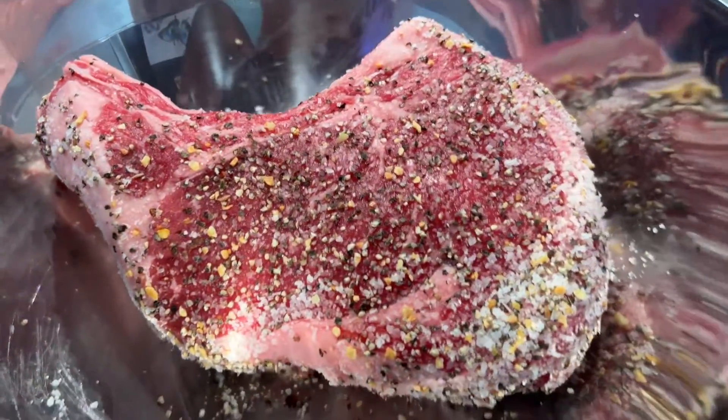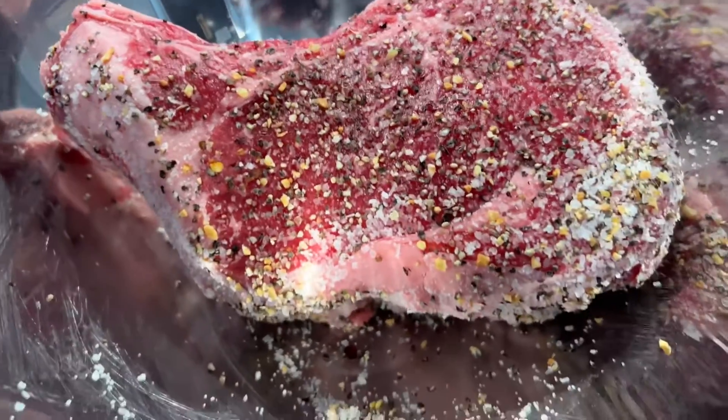Today we're going to add some cracked pepper on there and it should be delicious. We did a coat of cracked pepper.